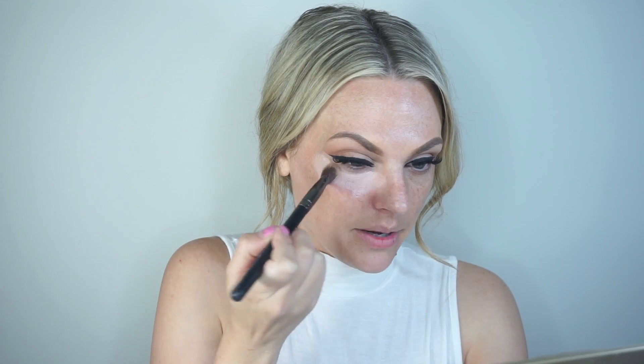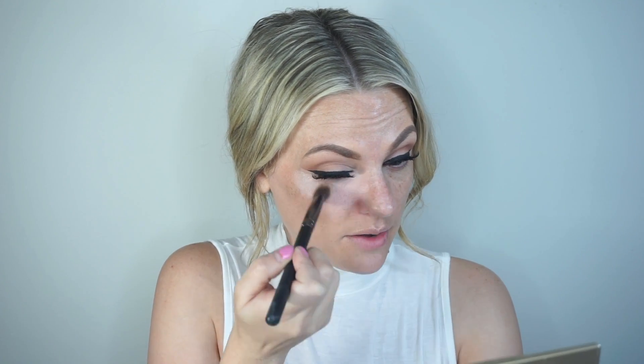Now I'm going in with Becca's Eye Brightener. I love this stuff — it's an alternative to orange undereye makeup. I really don't want to put orange under my eye today because I'm going in with orange eyeshadow and orange lips. I'm going in with a fluffy concealer-type brush under my eyes to brighten them up, getting that inner corner. You don't have to do this if you don't have bad under eyes.